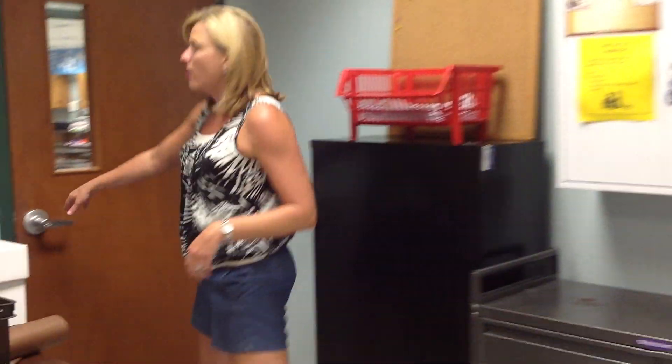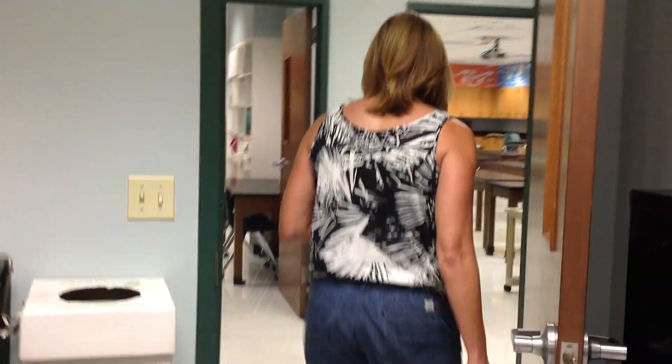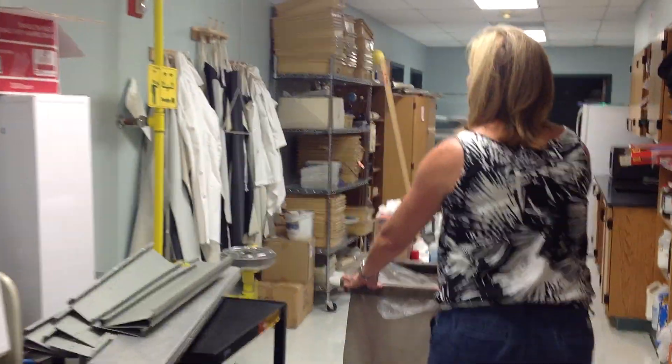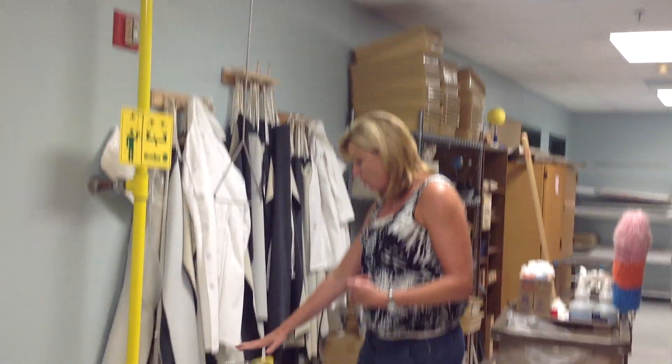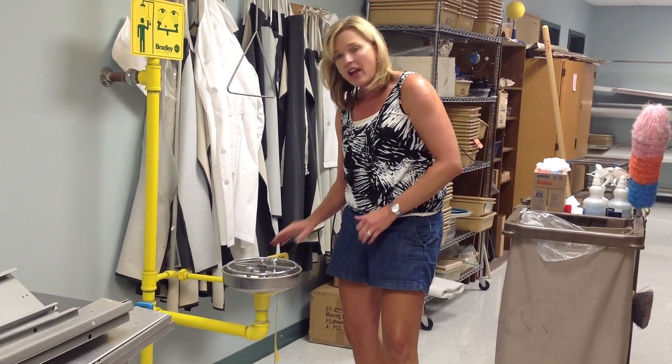Last but not least, if we should get chemicals on our body, or maybe chemicals in both of our eyes, back in the science store closet — which is a place you are not allowed to go unless you have teacher permission — we've got all of our materials that we use to prep our labs, and we also have a shower back here. Notice there's one very small drain. If you were to have chemicals over your body, you would pull this lever and it would rinse those chemicals off. If you get chemicals in both of your eyes and the one eye wash rinse is not sufficient, we also have a double eye wash station where you would lean down and the water will rinse into both of your eyes.